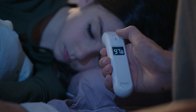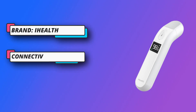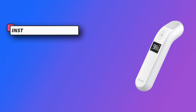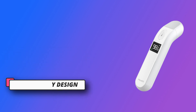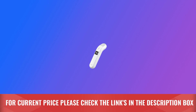Advanced technology for superior performance. Eye Health's no-touch forehead thermometer is backed by rigorous, medically validated testing. The latest smart chip utilizes an optimized algorithm to ensure accurate results faster, safer, and more reliably. User-friendly design with a simple one-button control for effortless use. Our thermometer is the perfect solution. For current price, please check the links in the description box.